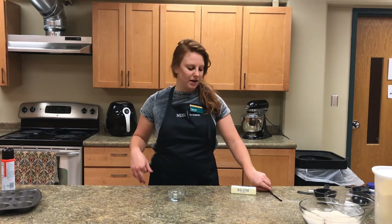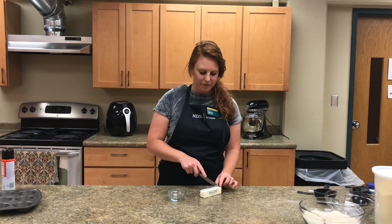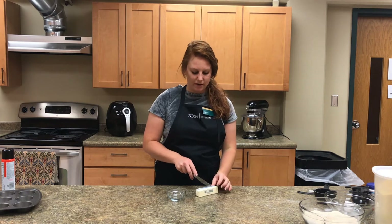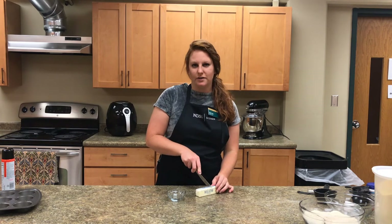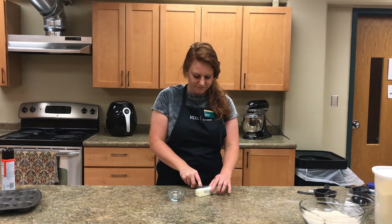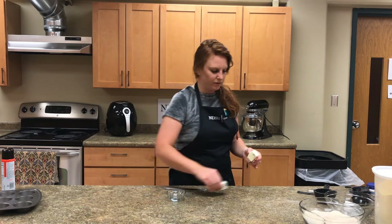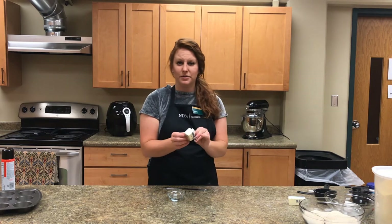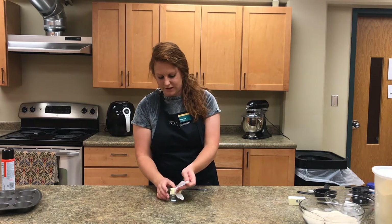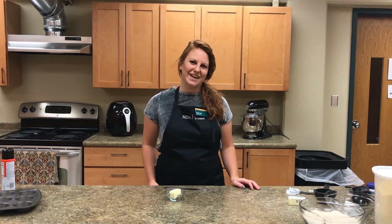The next step is to cut off three tablespoons of butter and melt it in the microwave. Following the ruler on the side of the butter stick, cut it on the third line — that's three tablespoons — with your butter knife. Then simply unwrap it, put it into a dish, and microwave it for about 20 to 30 seconds.